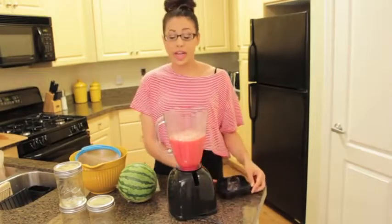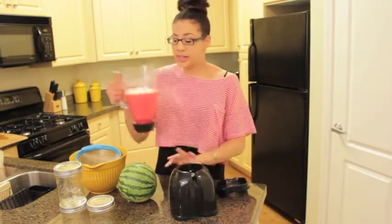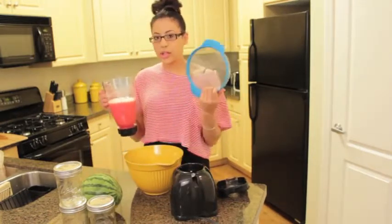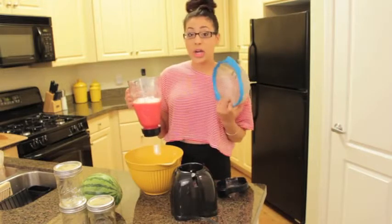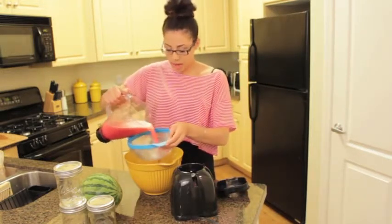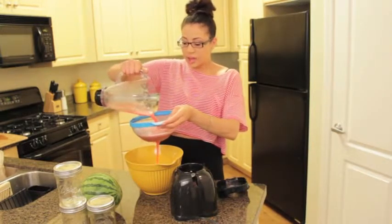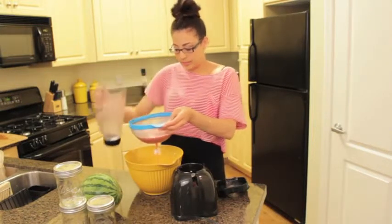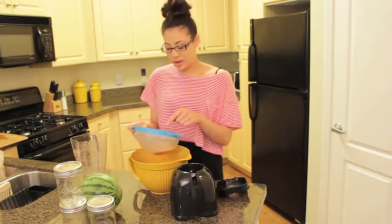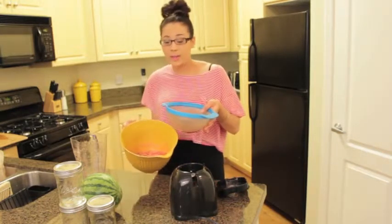Now it is time to strain our juice. There are going to be those little white seeds and I do not want to be drinking bits of those, so this is where our strainer and bowl come into play. You can get a strainer from Target or Amazon — this one came in a set I ordered from Amazon. I'm going to pour my watermelon juice through — you can see it just goes right through and this catches all the bits we do not want in our juice.